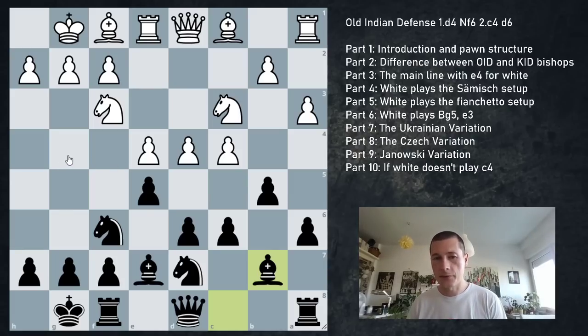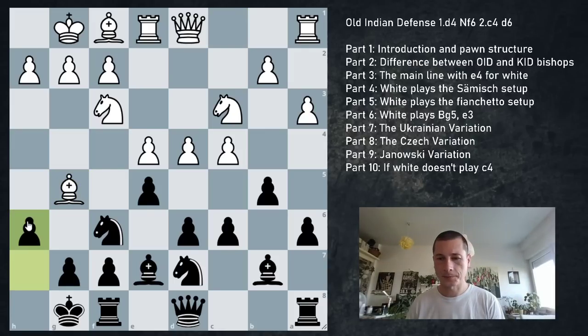Several ideas for white from here. Usually white plays h3 or Bg5 - either developing a piece or preventing Ng4 jumps with f5 expansion. Let's look at Bg5 as it's the most interesting. We continue h6, and usually white doesn't give up the bishop. Bh4 is possible, and now Re8.